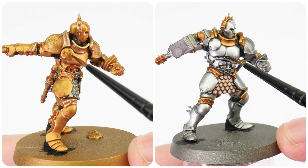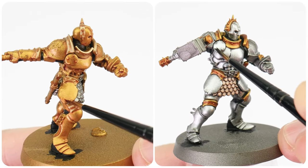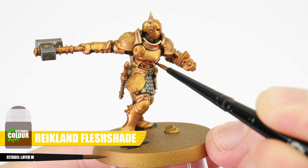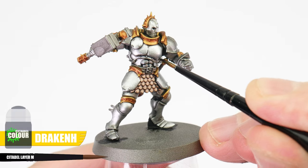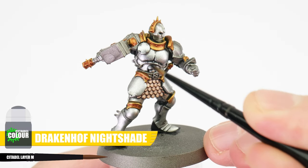Something else we can do to make more of an impact is to darken our recessed areas or add a colour tint, making things more interesting. Anywhere we have gold, we can use Reikland Fleshshade and apply this directly to areas like where armour plates meet and around rivets. For our Hallowed Knights armour, which tends to have a blue tint, we can do the same with Drakenhof Nightshade, but also applying this on some of the flat areas to add some colour.